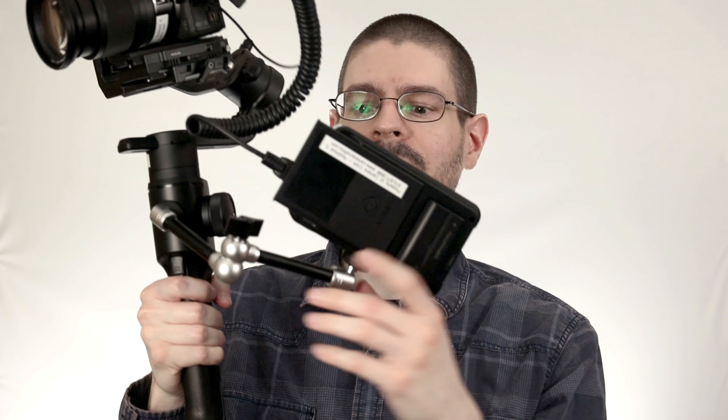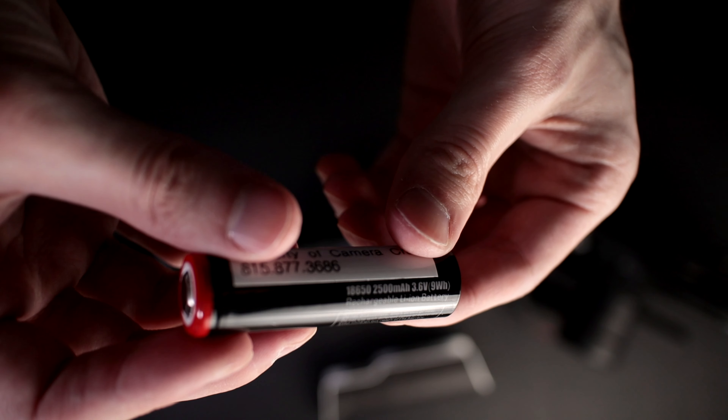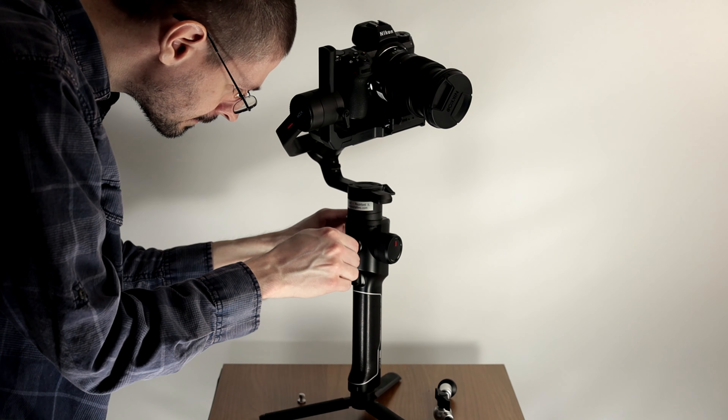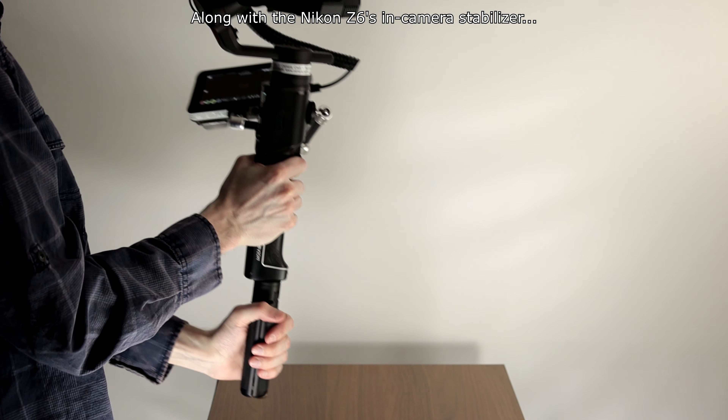I've already learned a few things — it is missing a few pieces that are kind of vital. One, it doesn't have batteries for the recorder; those are NPF Sony style batteries. Also missing a few little pieces like filters, which I think are useful in video situations. Besides that it is a pretty comprehensive kit to get started with.